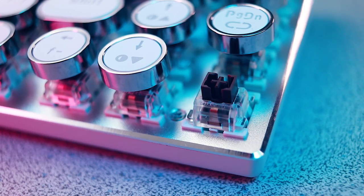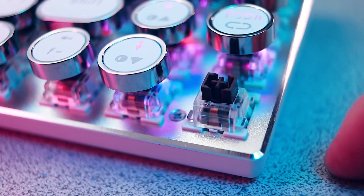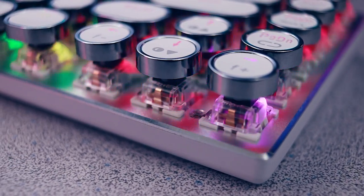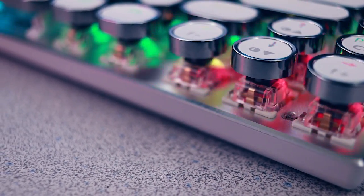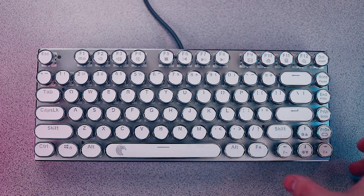It features mechanical switches of the Outemu variety, offered in red, blue, and in this example brown. It features a full row of function keys with easily legible multimedia controls, which is a nice touch. I've seen several typewriter-looking keyboards on the market, but not very many appear to have full-spectrum per-key RGB lighting like this one does.